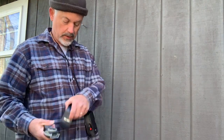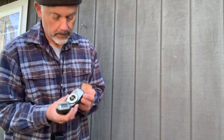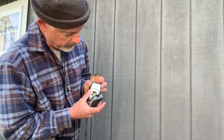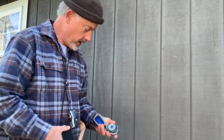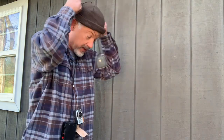Now I've got three. This is another selenium cell — see the glass honeycomb? Similar style. Two needles; point at your subject to line your needles up. This one here, the bigger one, is a more modern meter, probably made in the 80s.